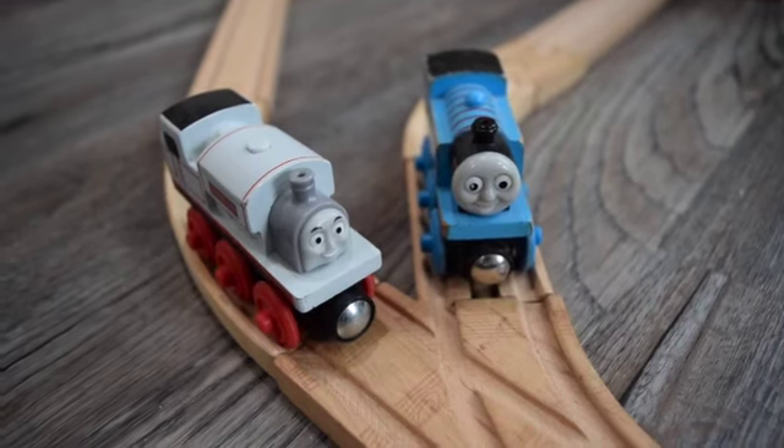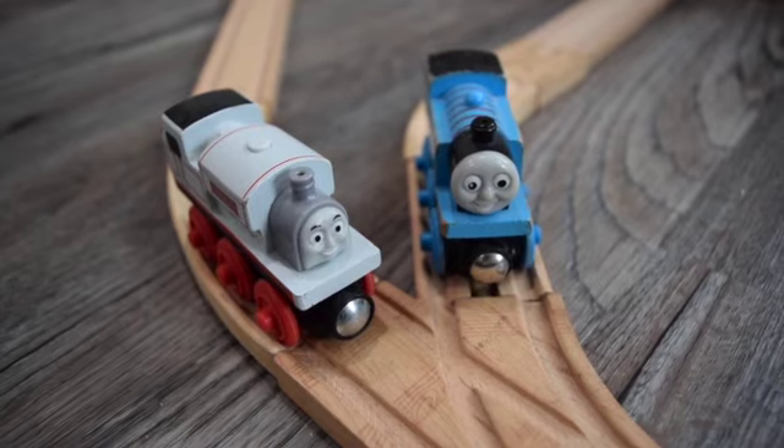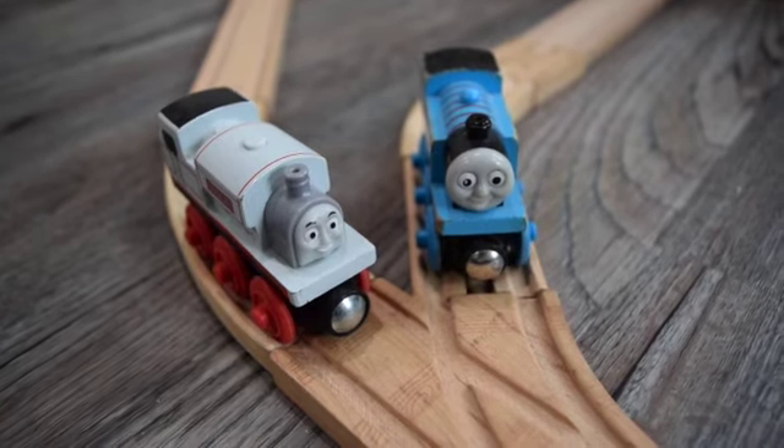The train track is finished. I really enjoyed building this track and I hope you enjoyed watching this video — I'll see you in the next one.